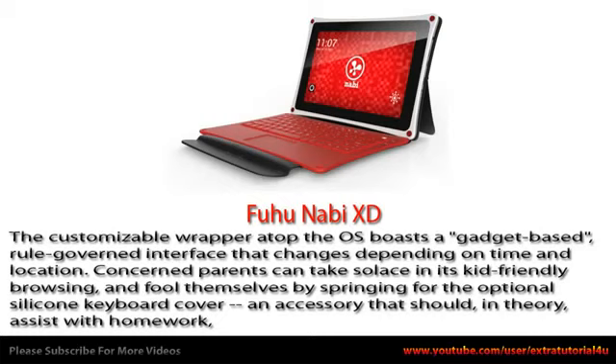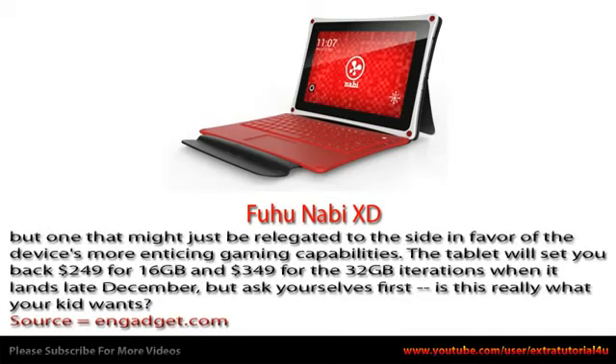Concerned parents can take solace in its kid-friendly browsing, and fool themselves by springing for the optional silicone keyboard cover — an accessory that should in theory assist with homework, but one that might just be relegated to the side in favor of the device's more enticing gaming capabilities.